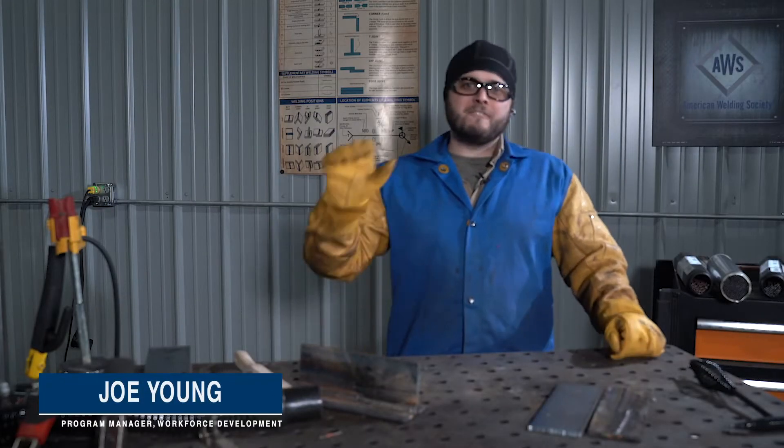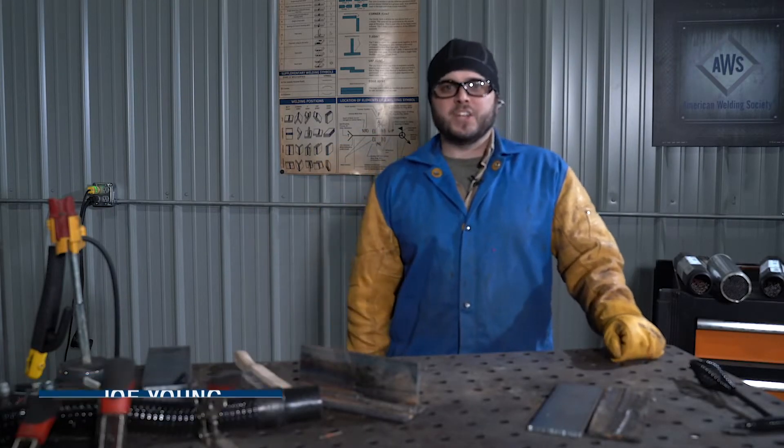Hi, I'm Joe from AWS and we're going to go over five things every beginner stick welder needs to know.